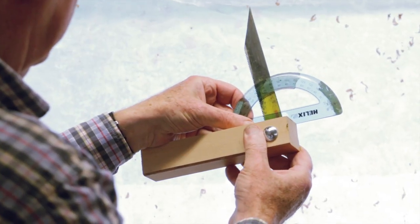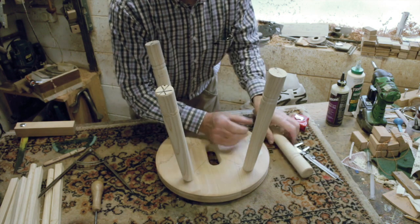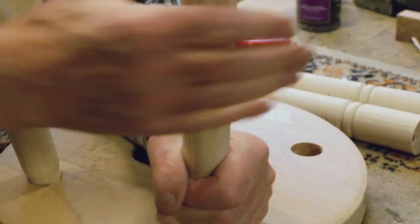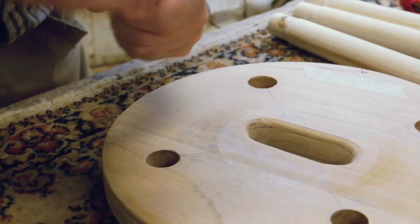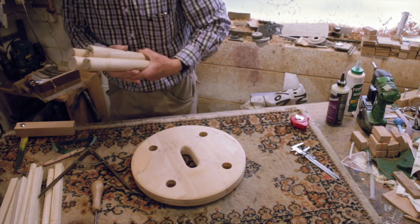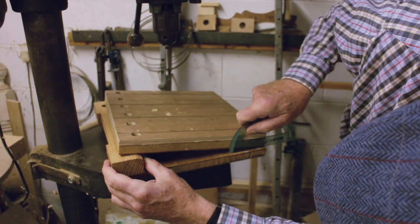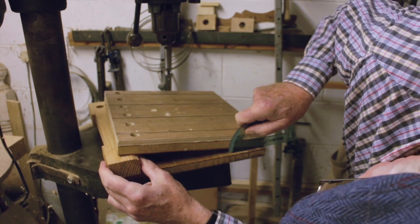A protractor is used to measure the angle. Sight the metal part from drill point to drill point. My inclined plane on the drill stand has recessed hinges for accuracy and a slight step on the bottom board to seat the protractor.